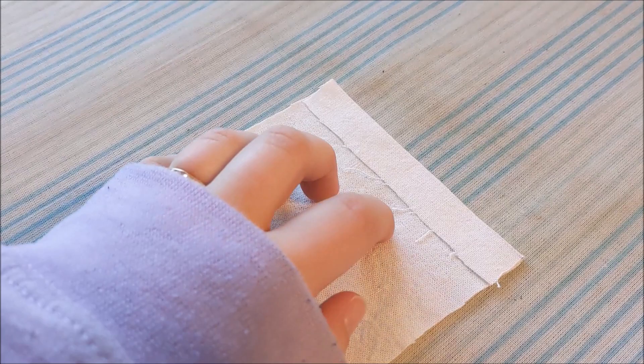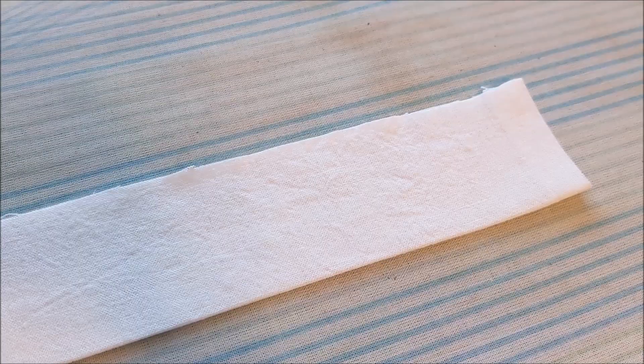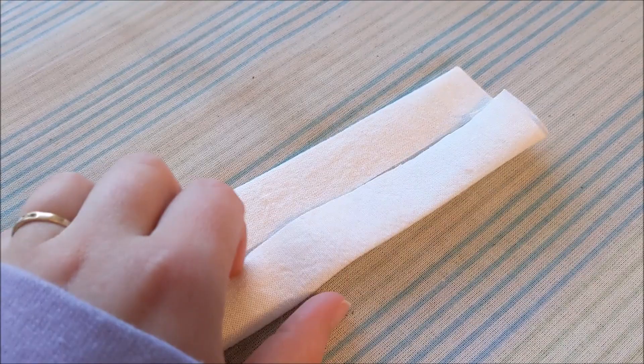Lay the ties of the apron out flat, and then on the short ends we're going to fold over the seam allowance and press it down. Then fold the tie in half and iron it again. Then we're going to iron it one more time so that the raw edges will touch the fold in the center.